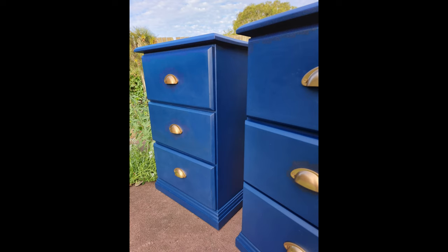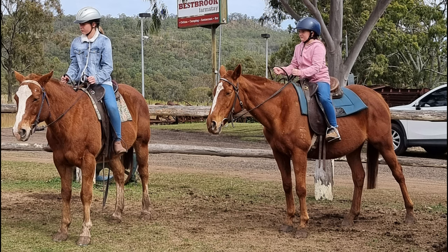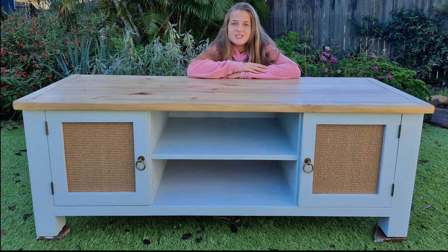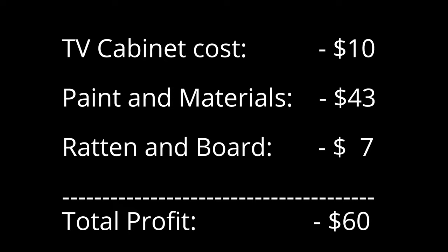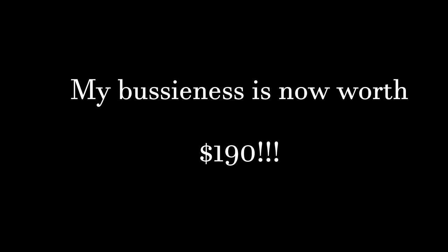Me and my business partners decided to use our saved money up over the holidays. Zach the editor decided to buy a phone, and me and Charlotte went horse riding. After we got back we sold the TV cabinet — my project was on the marketplace for one week and then it sold. I bought it for $10 and spent $43 on paint and materials, then I spent $7 on the end board, and it sold for $250, which means we have a profit of $190. So my business is now worth $190.